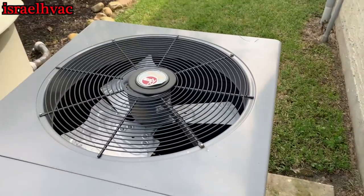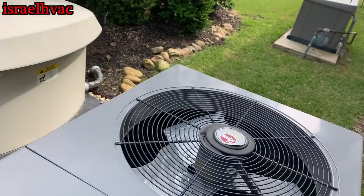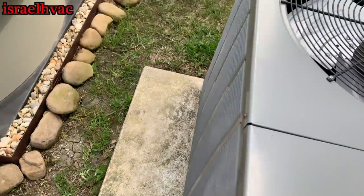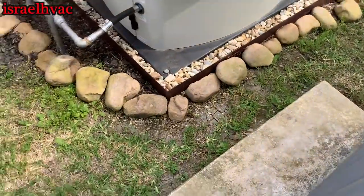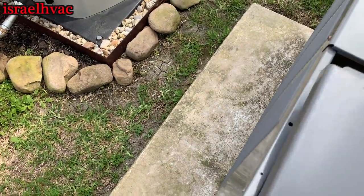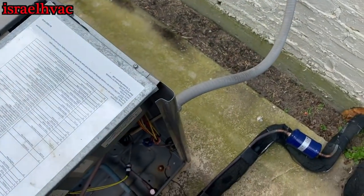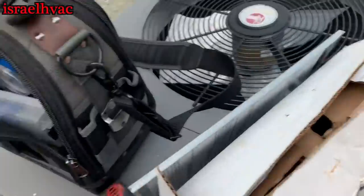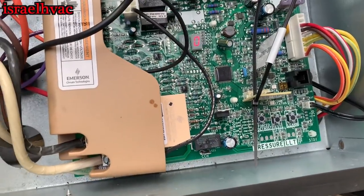Alright guys, we got a unit here with a bad condenser fan motor. It's in warranty, so we're going to swap that out. This is the one that doesn't have a contactor — it's got the board on it. It's a two-stage system.